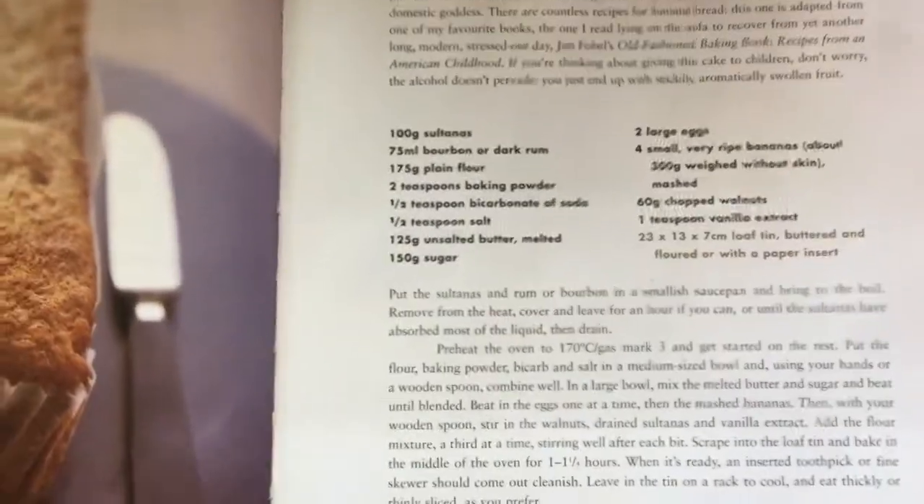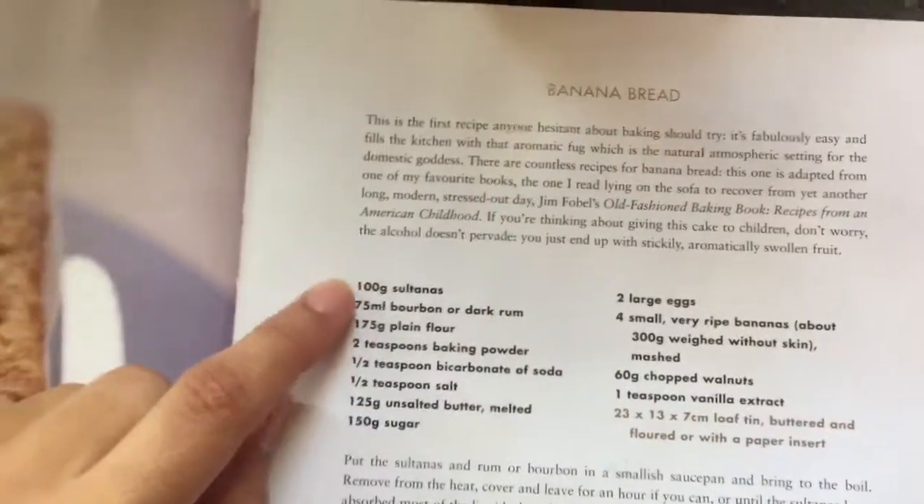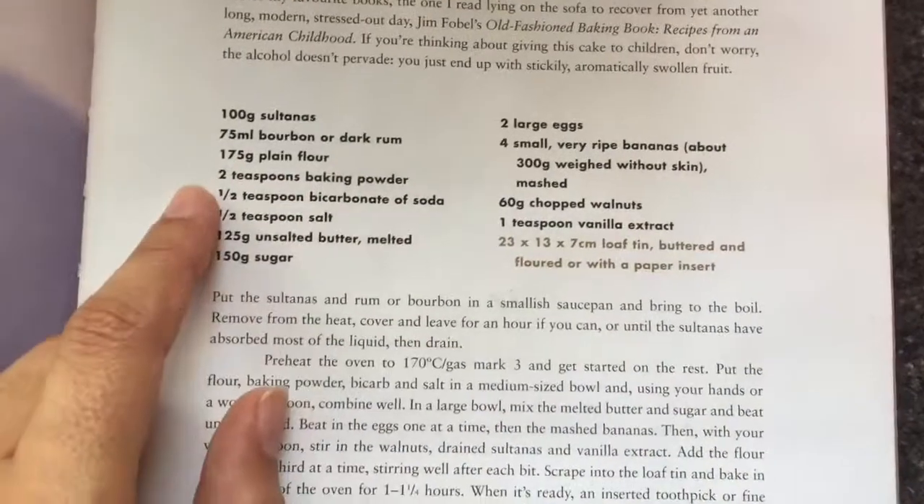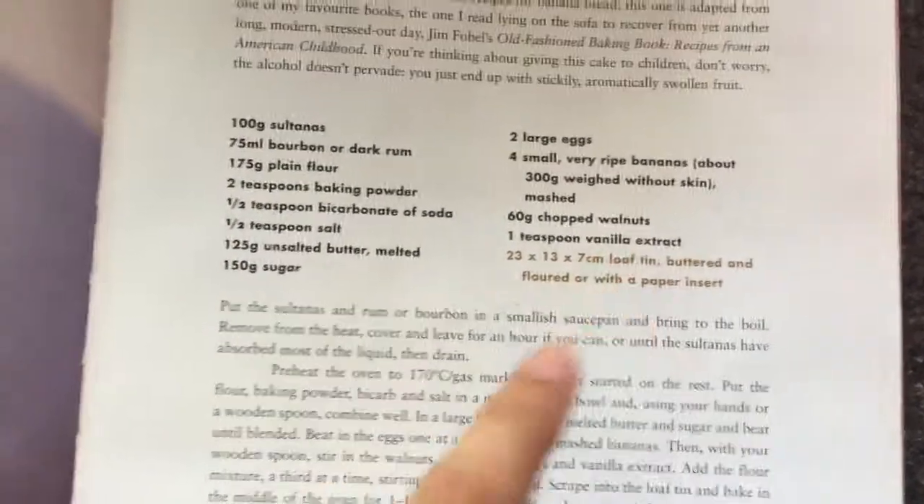Right now I am making banana bread — I know you're all excited. The recipe book I'm using is Nigella Lawson's 'How to Be a Domestic Goddess' — page 33 is banana bread, I've memorized that. There are some things in the recipe I'm not going to use: no sultanas, no dark rum, no walnuts. I've got my bananas and also chocolate chips.